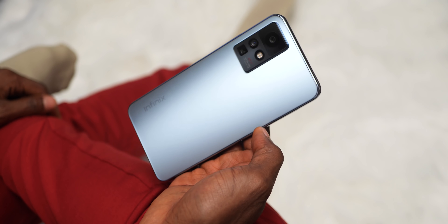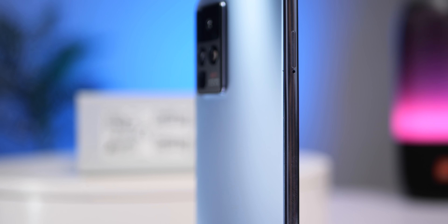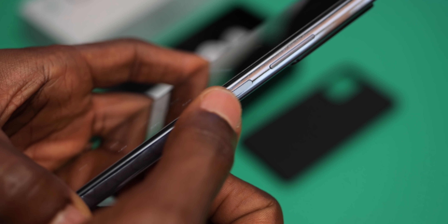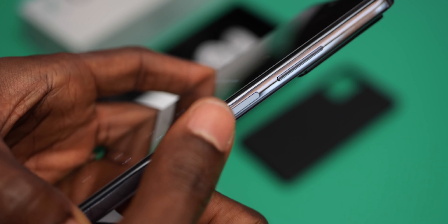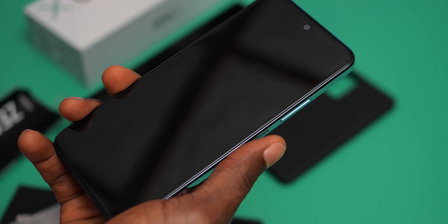The cameras are a triple setup placed in a nice bump to the top left. You'll notice the Zero X has a boxy design, much similar to what we see on iPhones, but the edges are not as sharp. The frame is glossy plastic. The fingerprint scanner sits flush on the right frame just underneath the volume rocker keys and doubles as a power button — not the best implementation. It is easy to miss, though it is responsive and accurate.